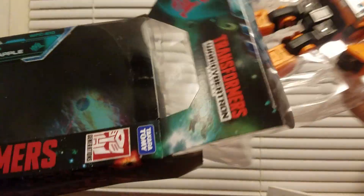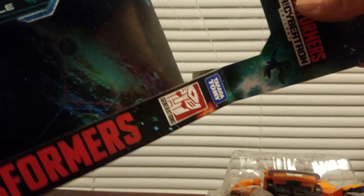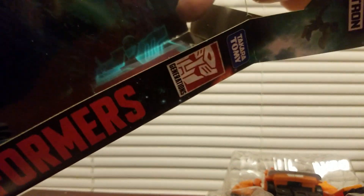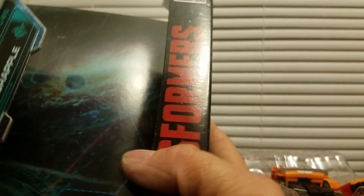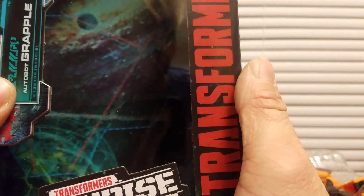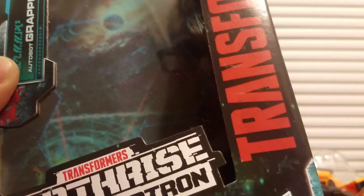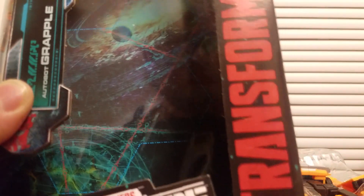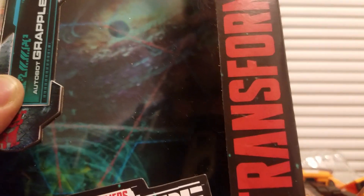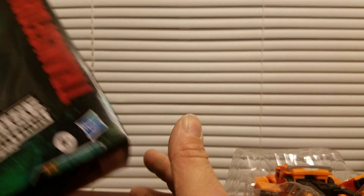Oh wow — that comes with this little decoder. I don't think I'm gonna open the decoder. You see that red decoder? It's supposed to decode some kind of map that's in there, and you put all the maps together. I think it's really cool, but I'm not too big on it.